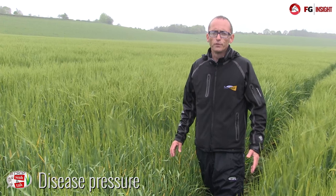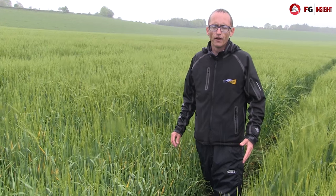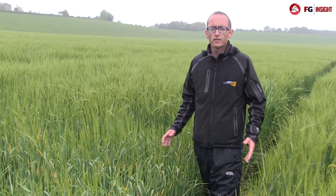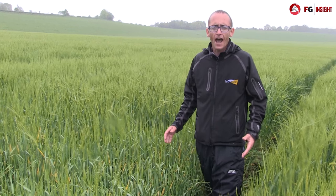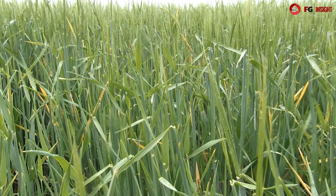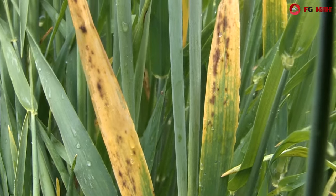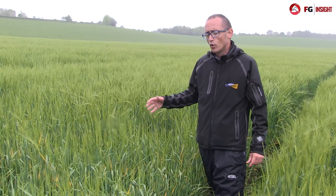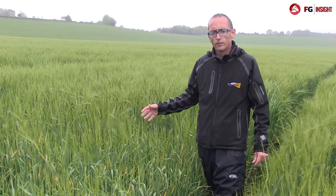One of the big problems in the south this year has been BYDV, caused by the mild November, December and January when aphids continued to spread into the crop. This particular crop was treated with an insecticide on the seed and had a follow-up insecticide in the autumn. As you can see here from the yellow tips we have a patch of BYDV, which unfortunately will damage the yield. It's also been a problem in wheat and in oats.